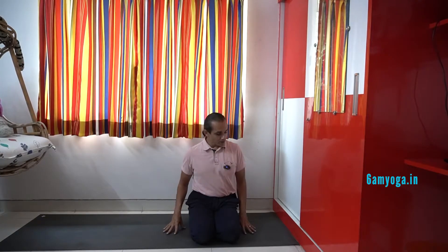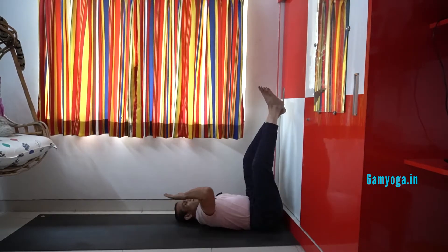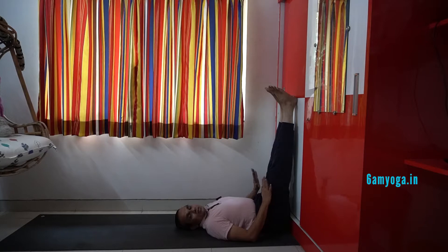First we have to keep the mat very close to a wall — you can see the mat is touching the wall here. When we lie down, we have to come very close to the wall, sit touching the wall first, then take the legs on the wall. So you can see here that my back is touching the wall and the legs are on the wall. This position itself is half the job done — if you see, the legs are already inverted. So you can say this is almost half Sarvangasana. It is actually called Viparita Karani — Viparita means inverted, Karani means doing.